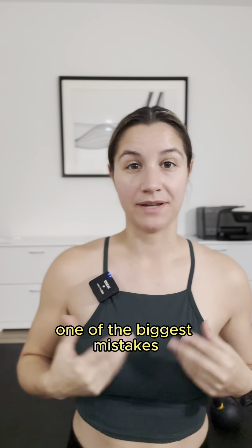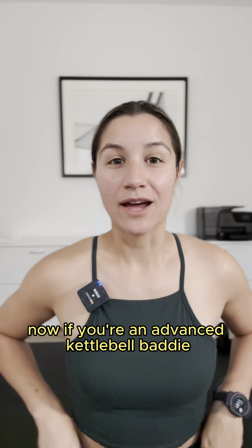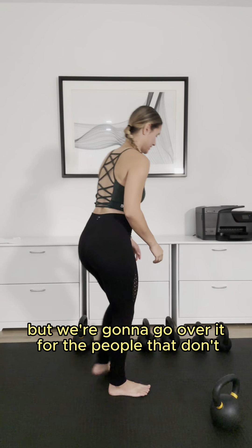Today we're going to go over really quick one of the biggest mistakes we see with beginner kettlebells doing the kettlebell swing in the gym. Now if you're an advanced kettlebell baddie, you probably will already know this one million percent, but we're going to go over it for the people that don't.